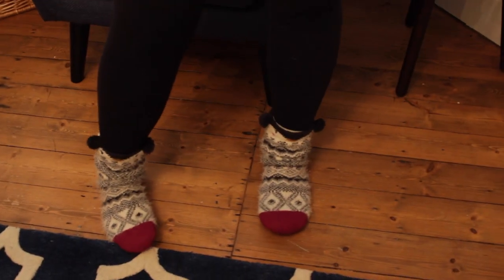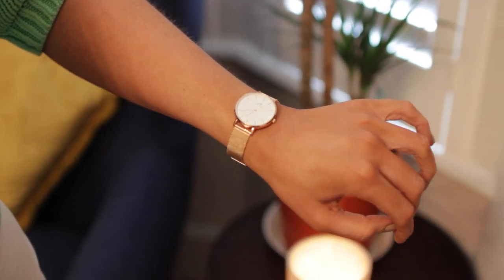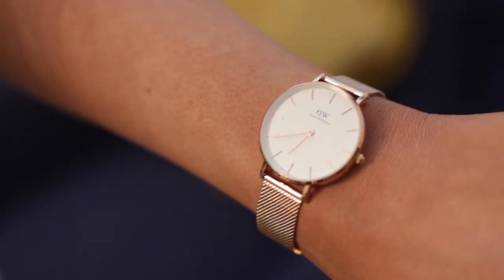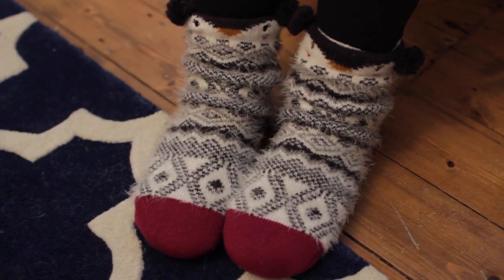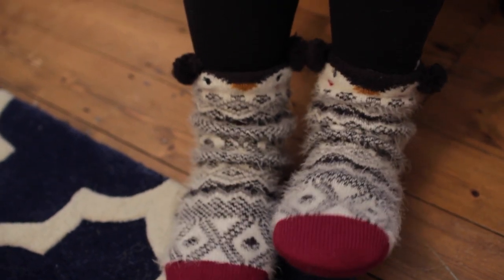This is my final outfit. I'm wearing a top from Next, leggings from Nike, and this super cute Daniel Wellington Melrose Classic Watch — so perfect to go with my outfit. I wear it all the time and I've got a promo code if you want to use it — check out the info bar below. And these are my really cute Accessorize slipper socks — I love wearing slipper socks, just chilling out at home.